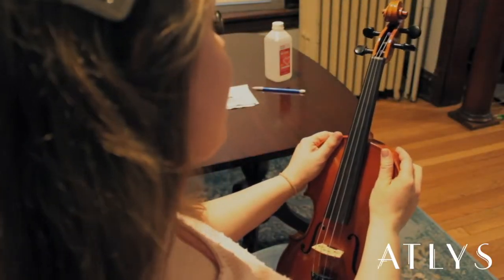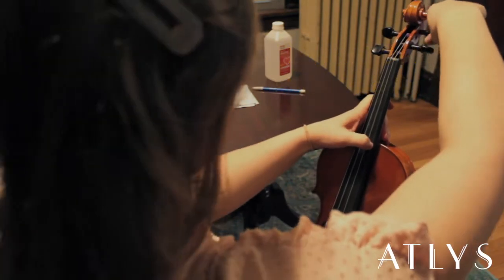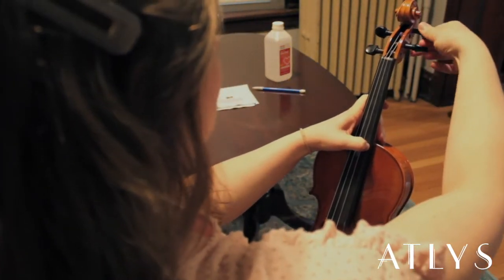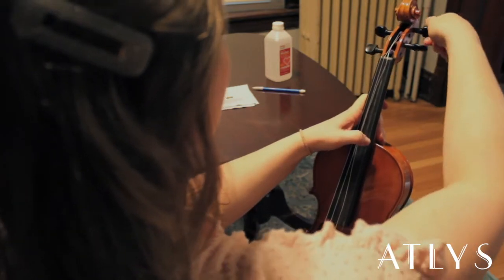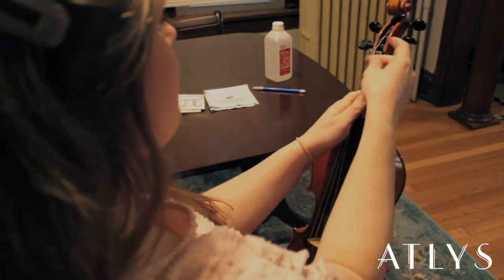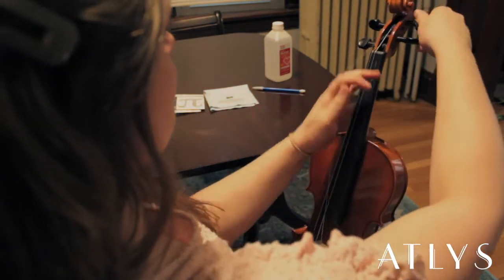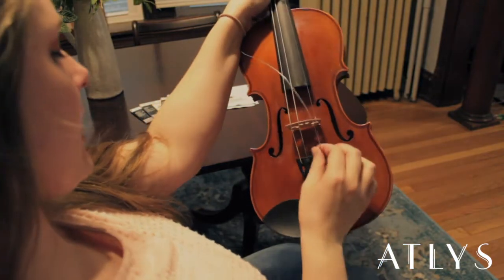You're going to start by unwinding just one string at a time — I usually start with any string. You want to make sure that you keep the rest of the strings on so that your bridge will stay in place. Just kind of pull it out and take it out of the tuner like that.